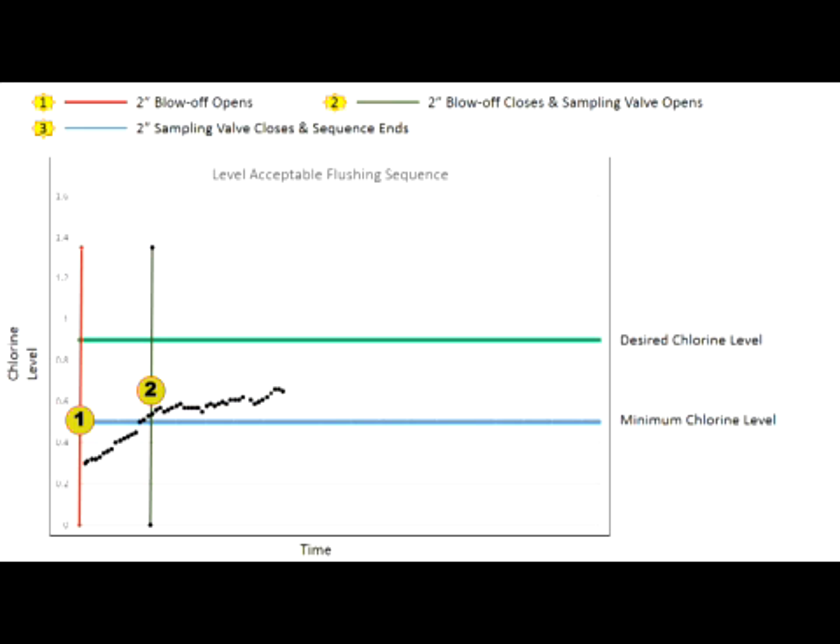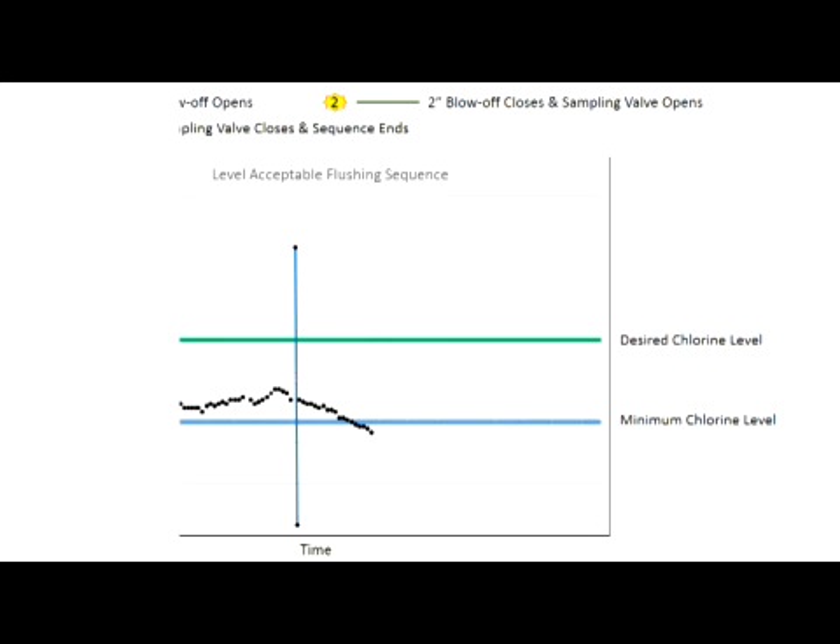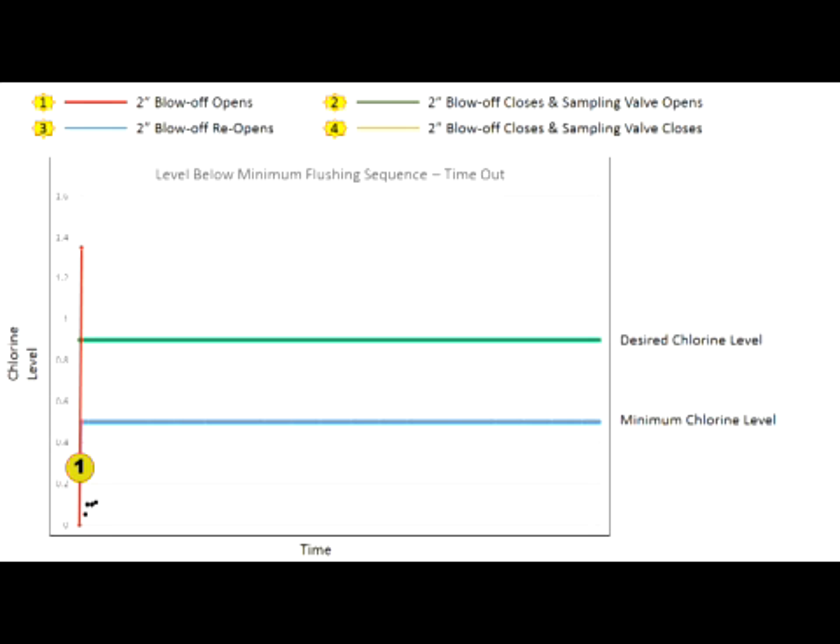Initial and final chlorine levels, time of day, and flush duration data is recorded onto the PLC and is available for download onto the micro SD card. A third scenario: if the sampled water residual level is below the program minimum chlorine level, the unit will begin to flush and continue to sample. If the sample does not achieve the program desired residual level, the unit will continue to flush until the program maximum total flushing time has been reached. Both valves will close, ending the sampling sequence.